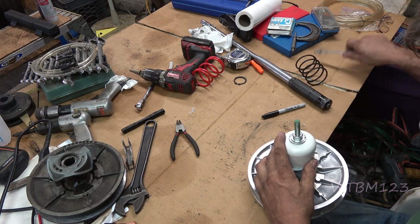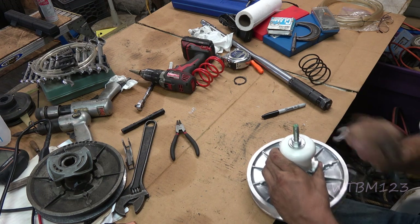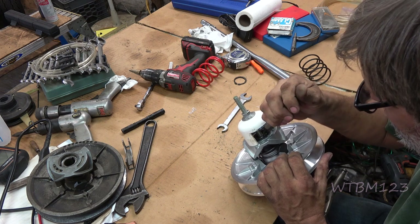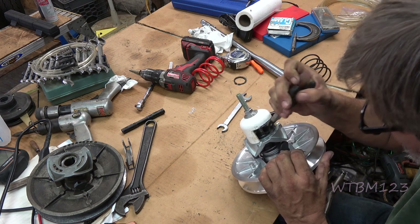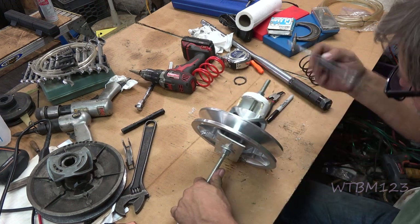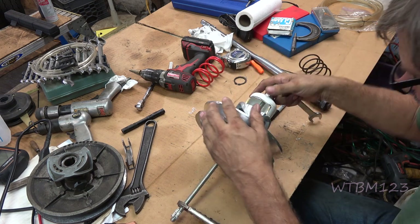I'm just going to take the all-thread and tighten this down — you could use power tools or whatever you want. You only have to compress it that much; all you have to do is take the pressure off of that snap ring. Then we're going to take the snap ring right out of there. This set of snap ring pliers is almost not big enough — but I got it. Same as when you go to put this back, make sure you have that snap ring in there. Now we should be able to just loosen this up gently and it should come right apart. I would make the all-thread rod at least a foot long.